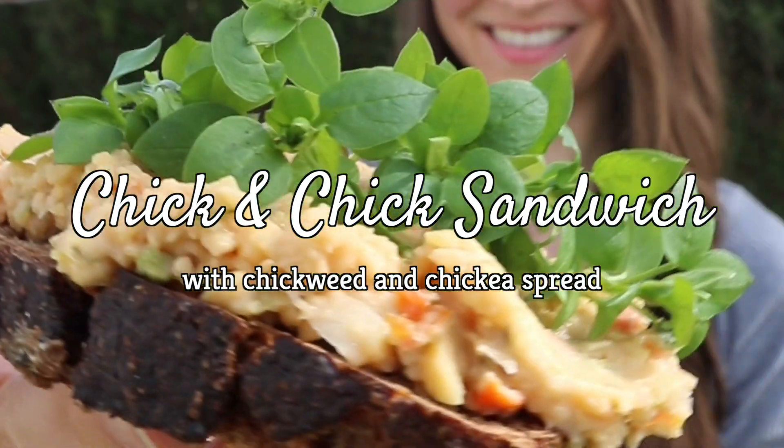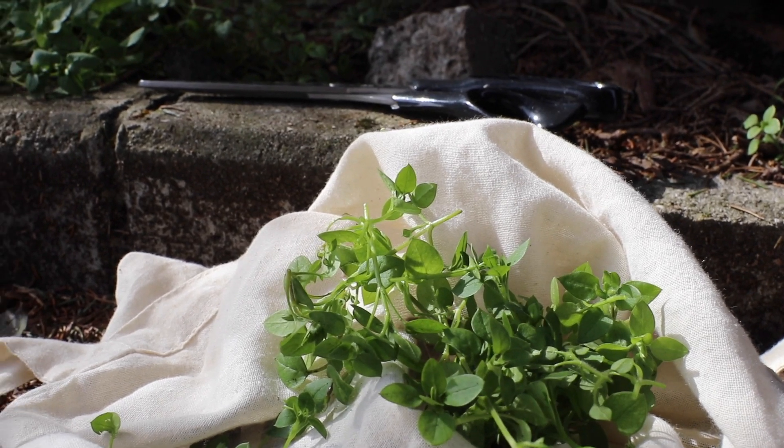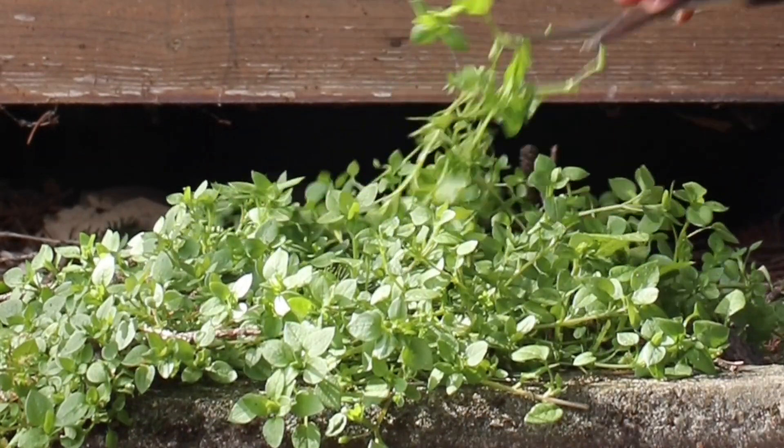This is my chickpea chick sandwich. It's topped with chickweed, which is not a weed, it's a superfood. The tips are nice and tender right now and perfect on top of sandwiches.